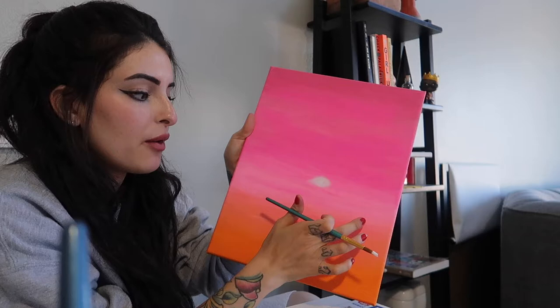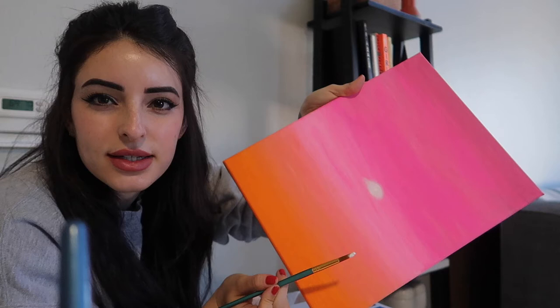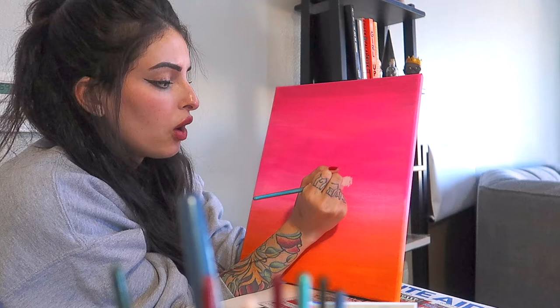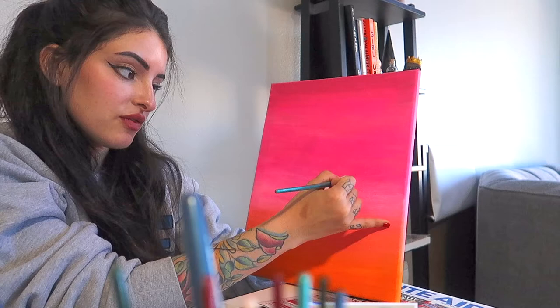This is my sunset on camera and it's really bothering me how it looks super splotchy — it literally looks like a stripe of orange, a stripe of pink, stripe of pink. It's not like that; it's really blended in person. I don't know why it just looks like a straight stripe of pink. That's really bothering me. But I've never actually talked while doing a painting before — I've literally only ever painted while listening to music or watching videos.